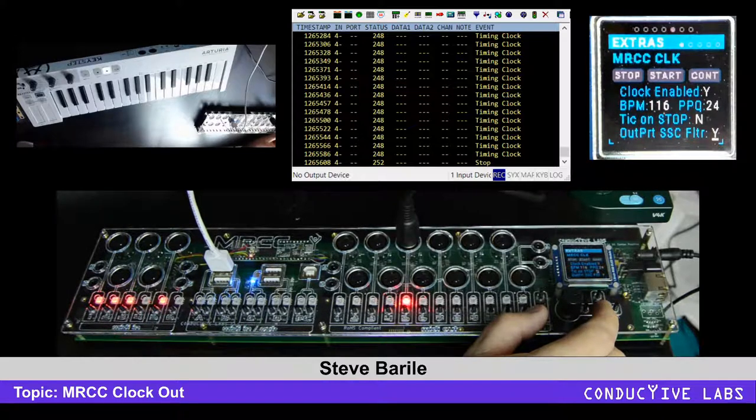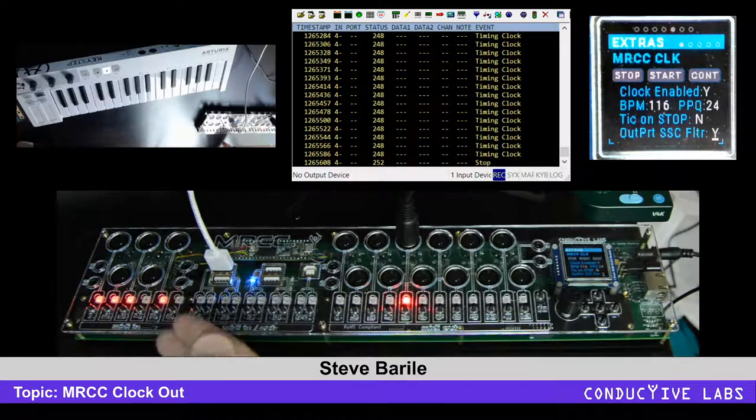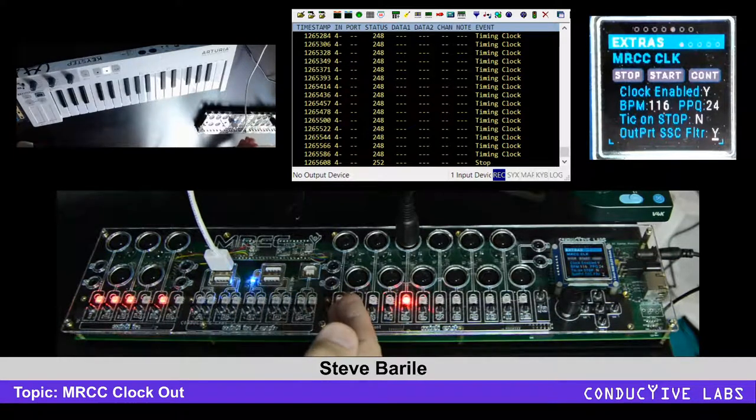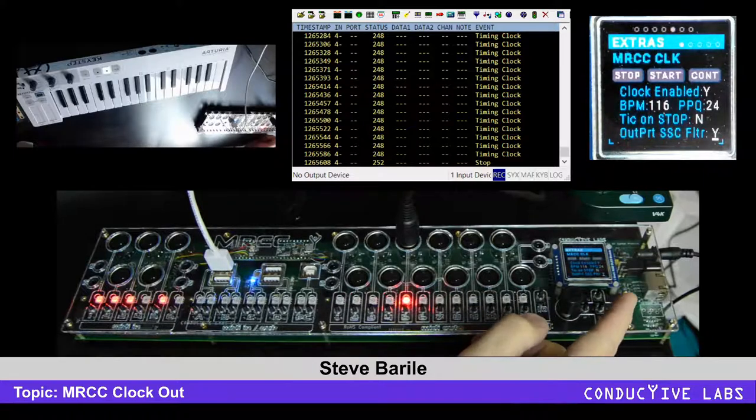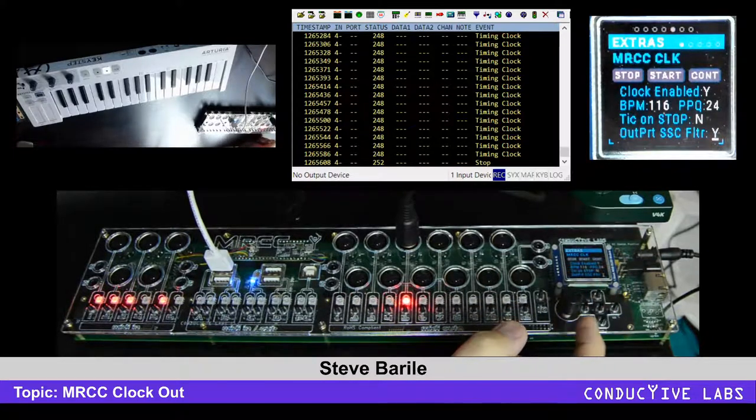There is a notion of port filtering. You can filter any out port that you want, and one of the filters is clock. This parameter down here allows you to enable or disable whether it is mindful of that setting.